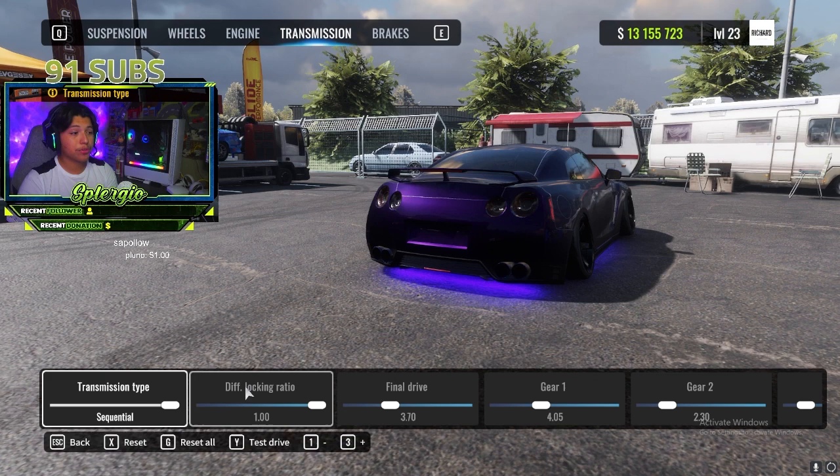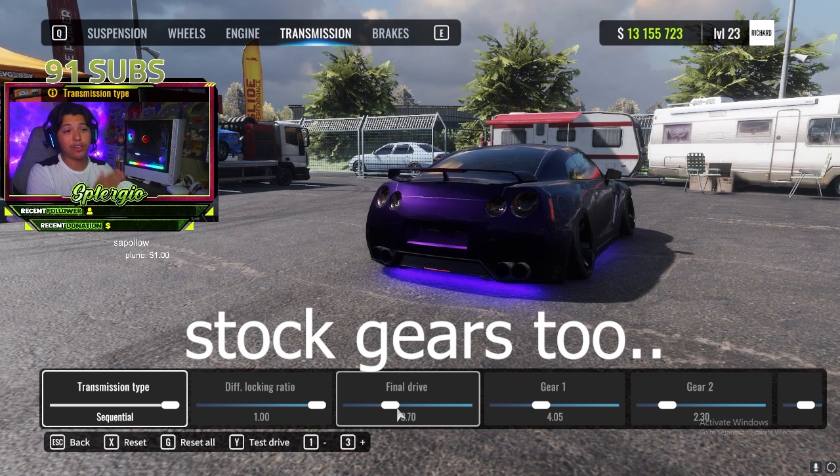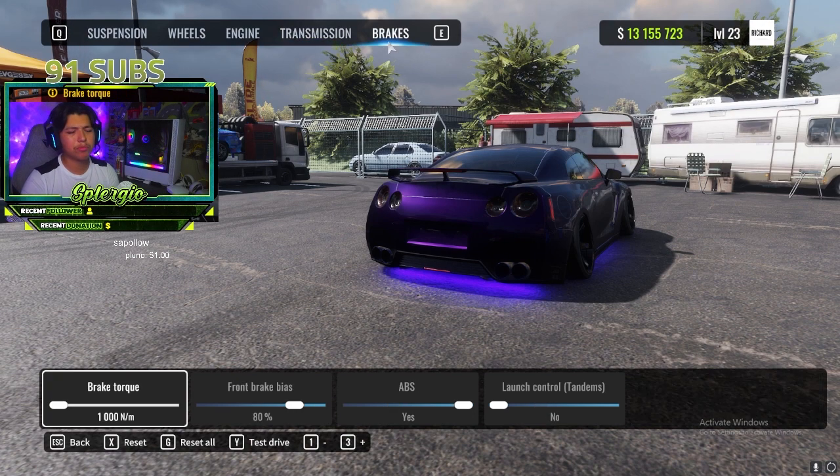Moving on to transmission: transmission type is obviously sequential. Diff lock ratio all the way up, final drive at 3.70. A lot of people like switching this up — I normally run it anywhere under 4. Some people like running it all the way down, which is totally fine too. It really depends on how you like shifting gears while drifting.